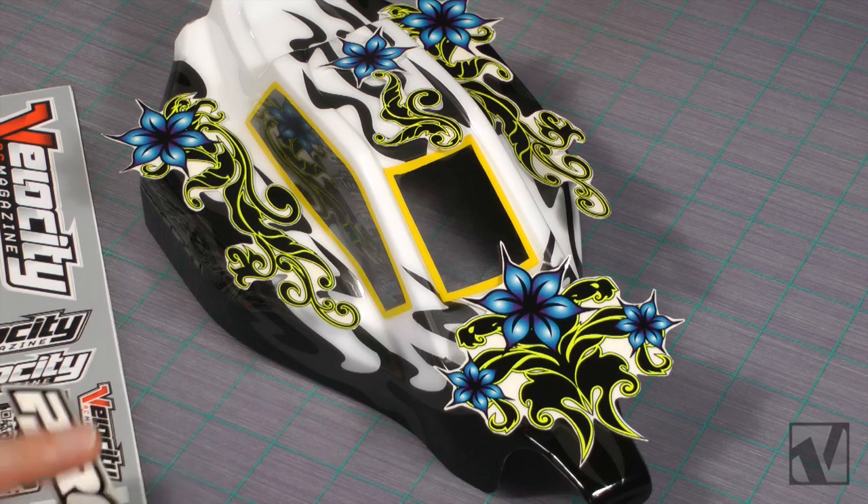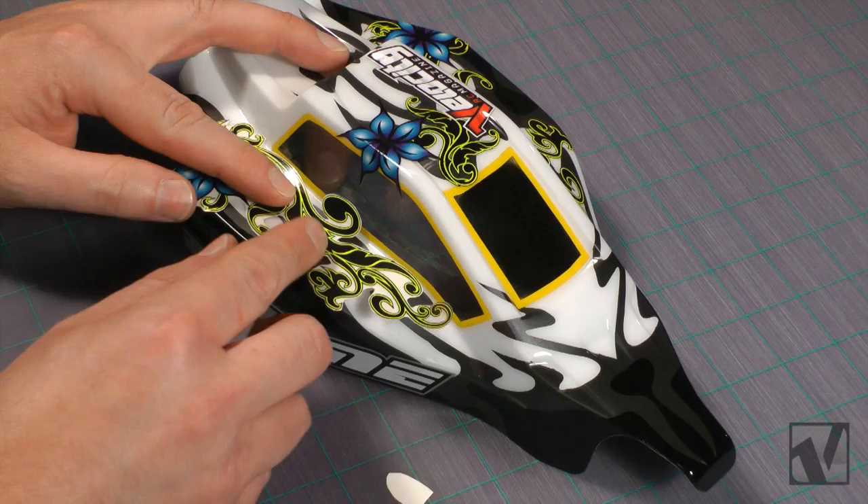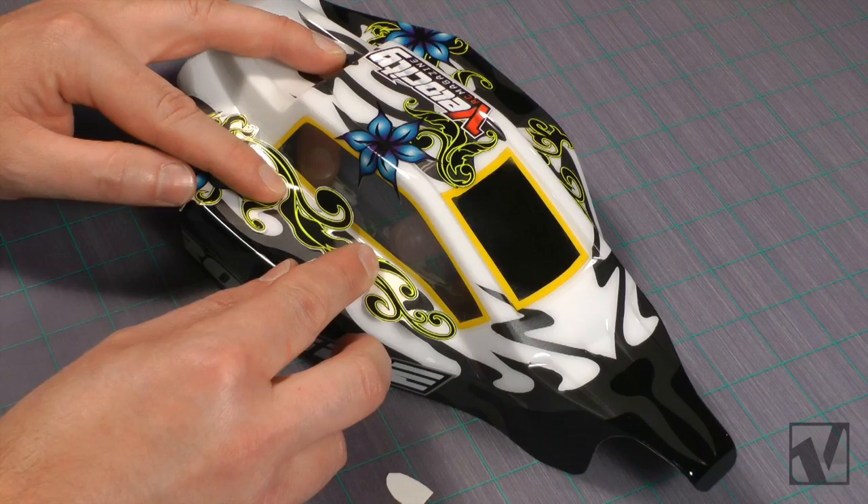Once your stickers are trimmed out, you can place them over your body to get a rough layout idea to see how you want to install them. Applying decals can be a little tricky, especially larger ones. The method I like to use is to peel back a small portion of the decal and cut off a small bit of backing to expose some of the adhesive. Line up the graphic on your body.